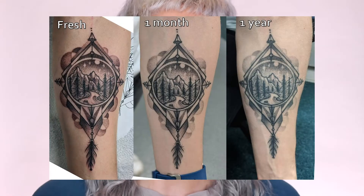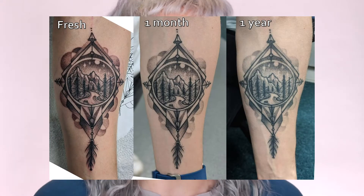Usually when covering up tattoos, the biggest issue is black ink. If you've ever seen a tattoo that isn't super fresh, you'll notice the ink isn't 100% black — it usually goes a little bit blue or green. Applying color theory, the opposite to blue is orange, and the opposite to green is red, so those are the colors that will neutralize it.